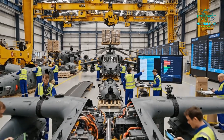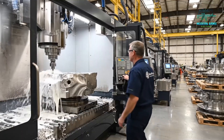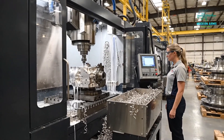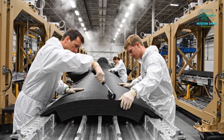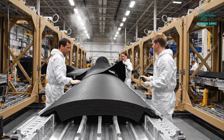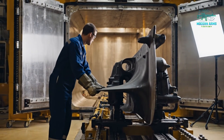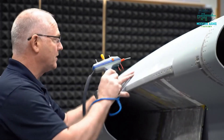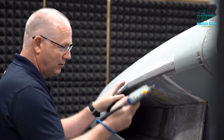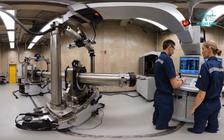Confirm sequence B7 on the main board — we need the rotor assembly next. Check the alignment on spar 42. Alignment confirmed, initiating scan sequence.